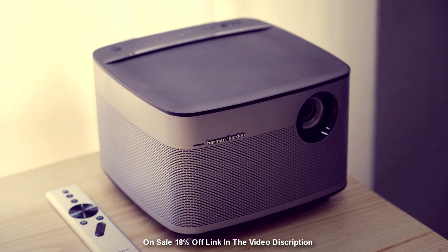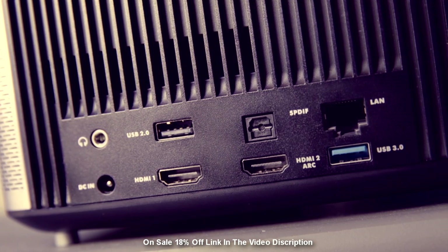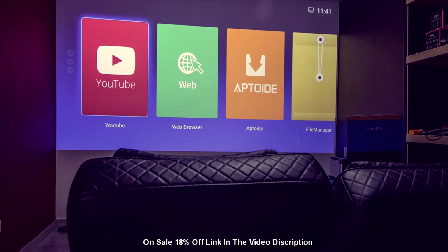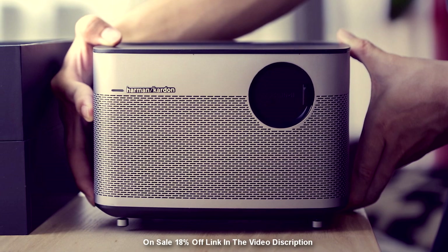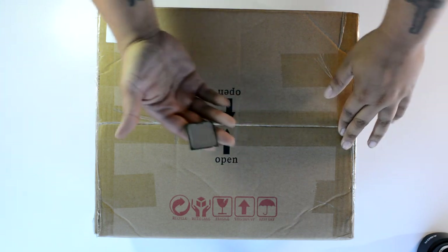The Zakimi H1 is a 1080p native projector equipped with USB 3.0 and LAN port, powered by Android. Get a clear aligned image in minutes thanks to its inbuilt auto keyframe adjustment. Learn more at the link in the video description.